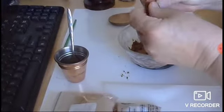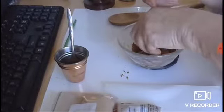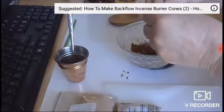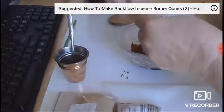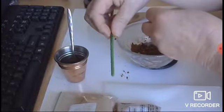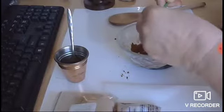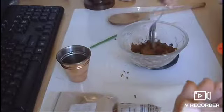I think that's a much better consistency. Now, because I want to make backflow cones for my backflow burner, I'm going to form the cone around the end of this paintbrush — you're probably wondering what the paintbrush was for — just so that it has a hole in the middle. I still don't think this is wet enough so I'll add another teaspoon of water.